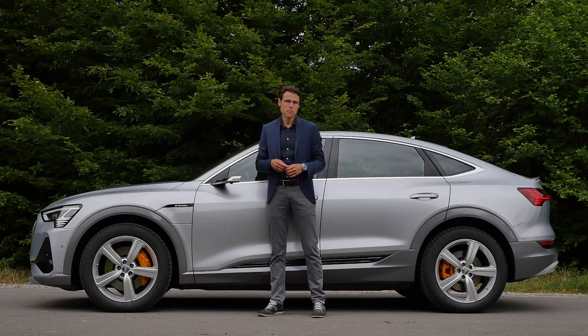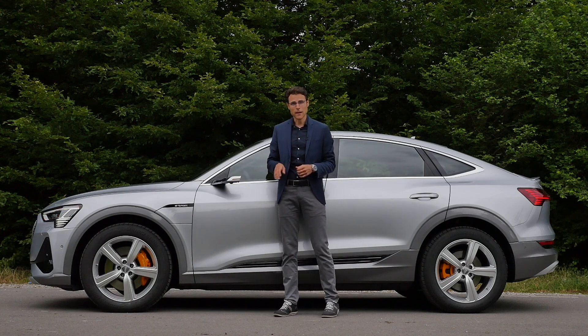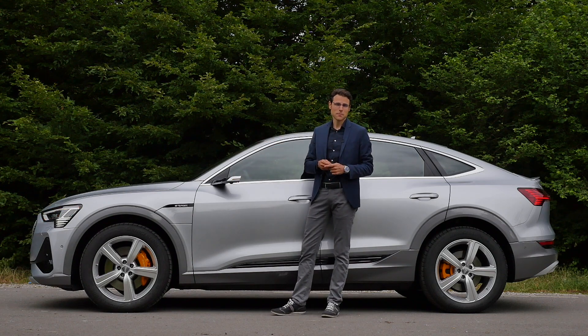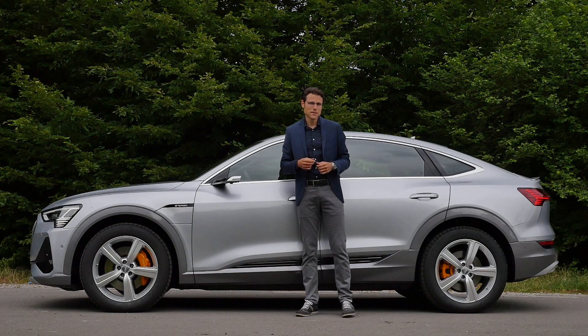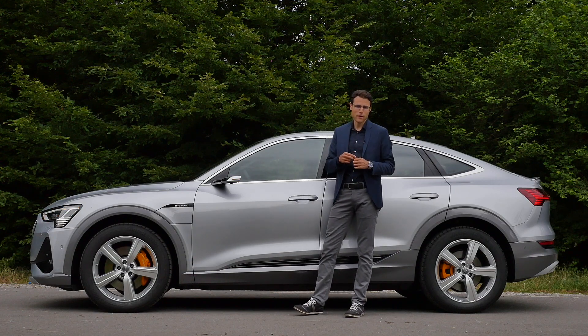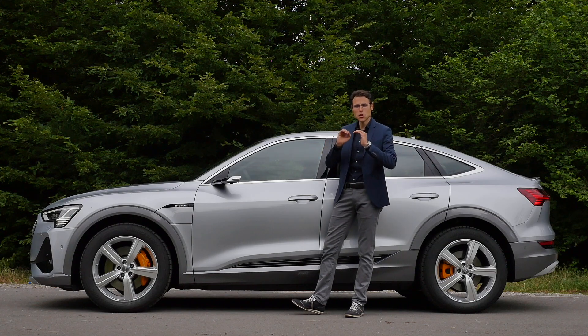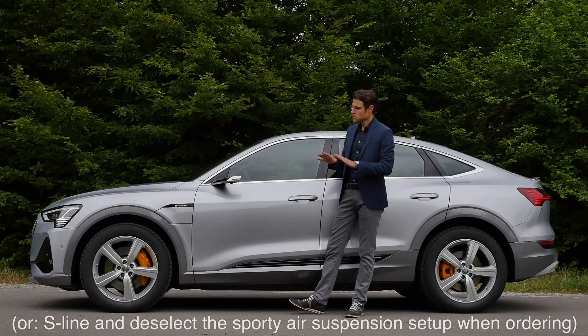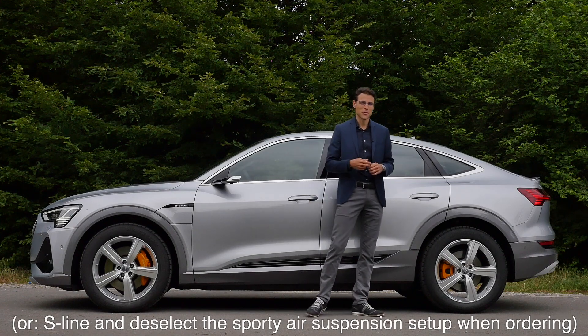This test car has both exterior and interior S-Line. It comes standard with air suspension, and it can vary in height about 8 centimeters or 3 inches, depending on whether you're in off-road mode or dynamic mode — it lowers when driving faster and raises in off-road mode. In the S-Line, however, it has a sportier setup. So if you want the most comfort, go for the 19-inch wheels and no S-Line exterior, giving you the soft air suspension setup.